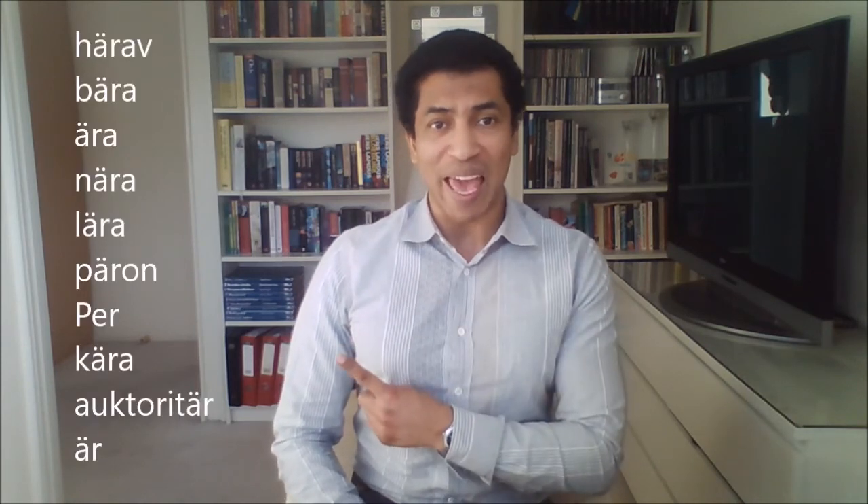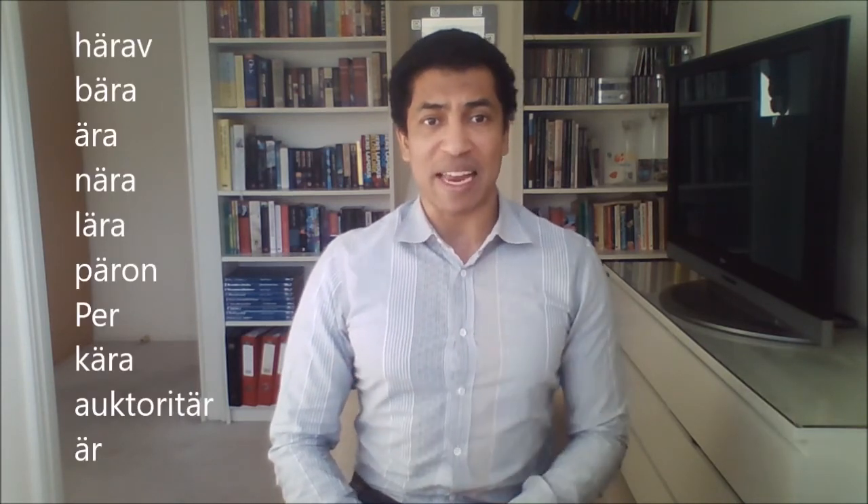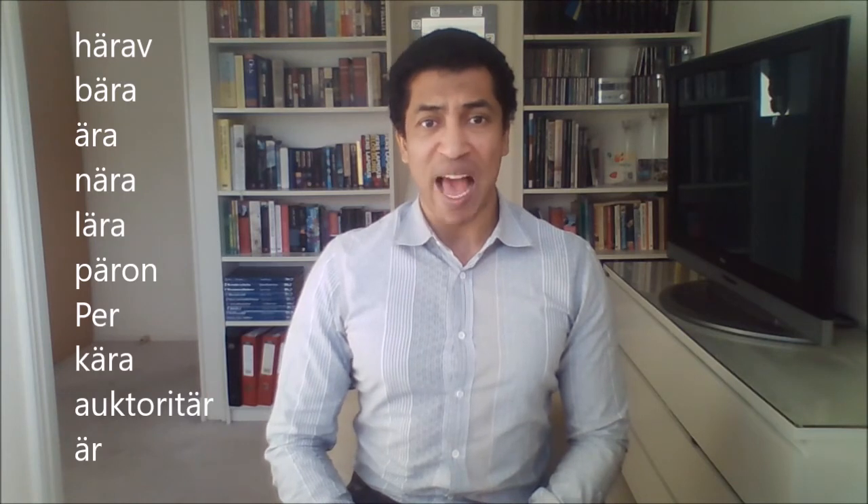Before we do the exercise, I just want to tell you that in Swedish, we only find this sound in front of an R. So let's do the exercise. This is how we're gonna do it — right here I have ten words, and I'm gonna read each word out loud twice. All I want you to do is repeat each word after me. Don't forget to record your own voice while you do it, and practice this sound in front of a mirror.